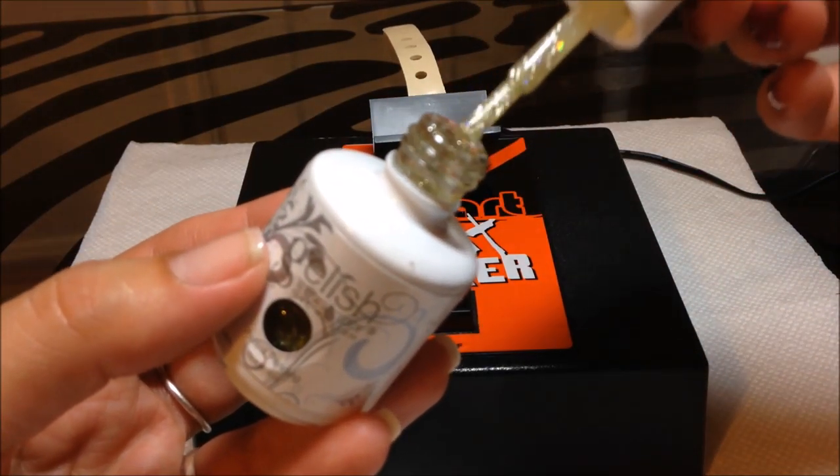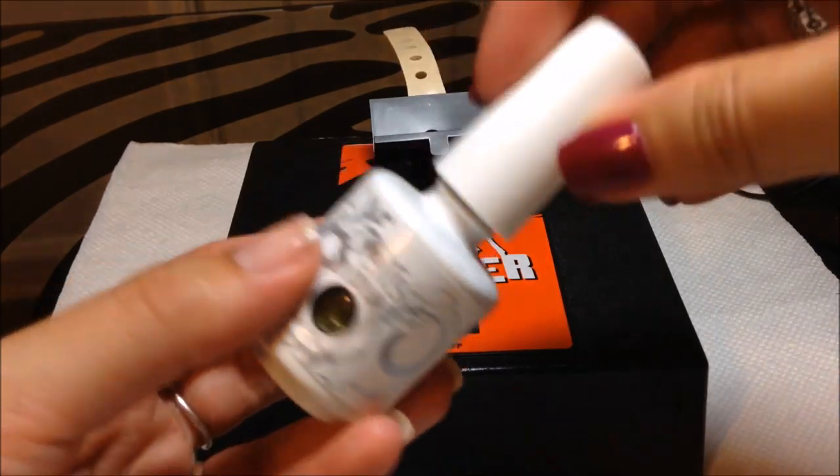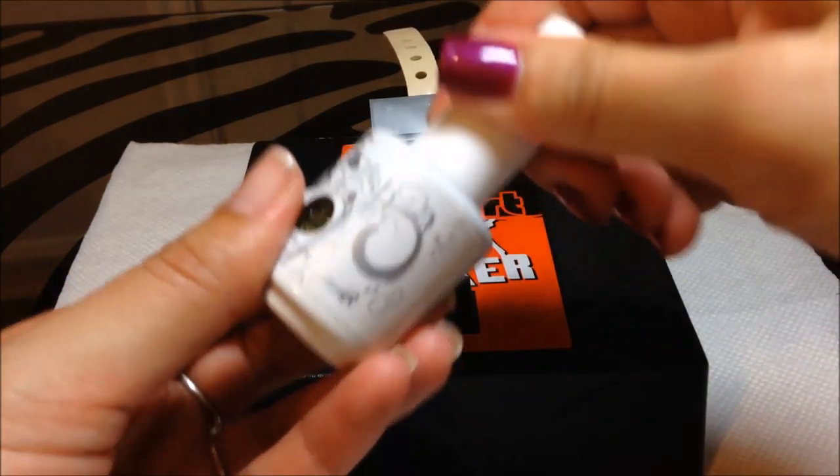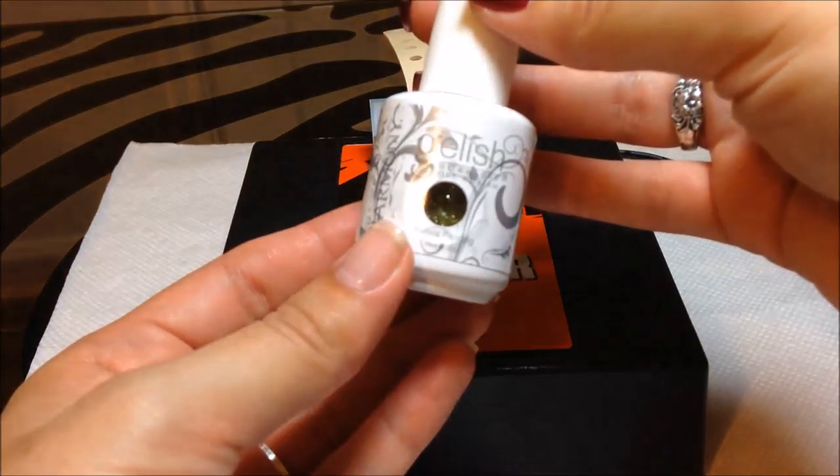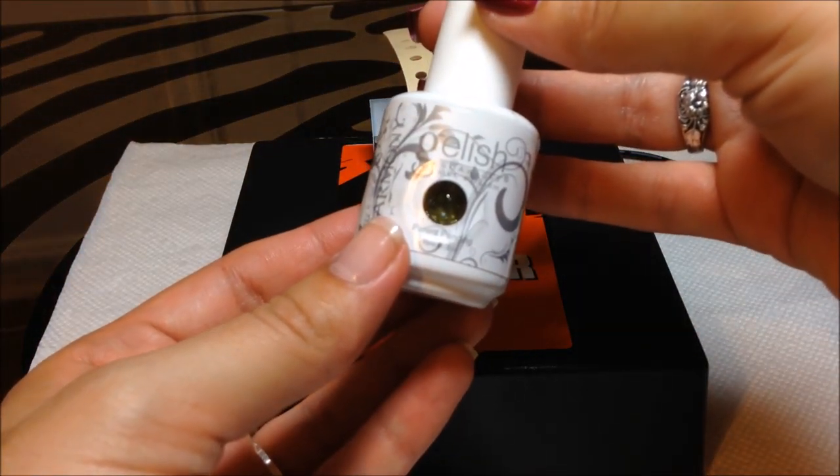Let's open this bottle of Waterfield — you can see a lot more glitter on the brush, so that's a very positive sign. Pretty cool! I just shook up my first bottle of gel polish with my Robart shaker and I'm going to have some fun today and shake a lot of bottles.